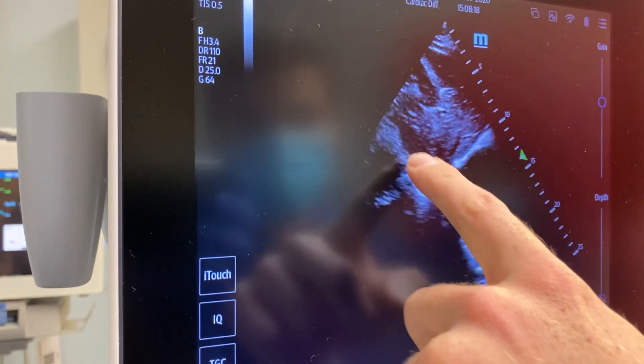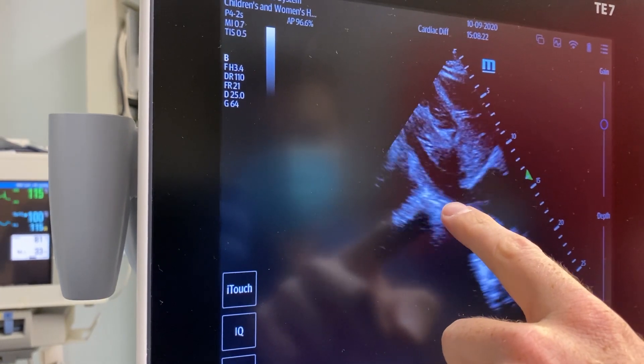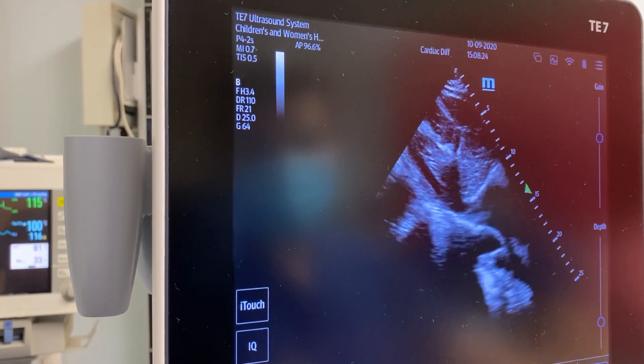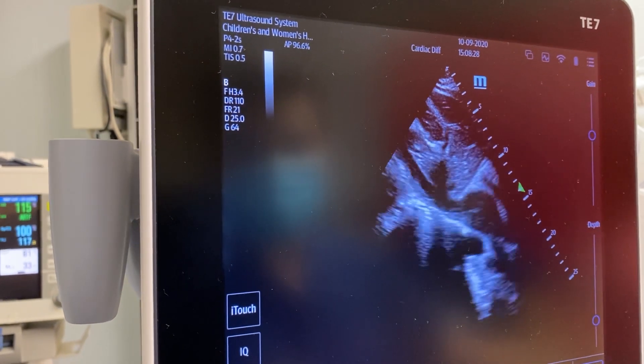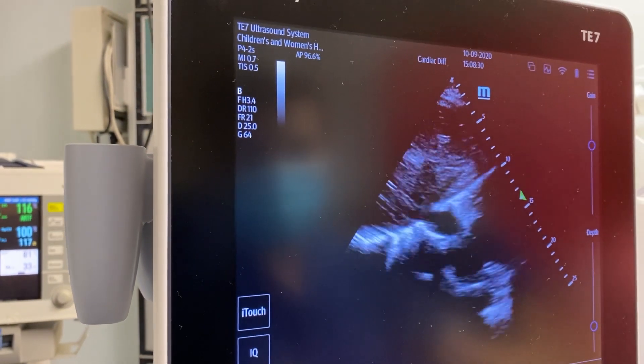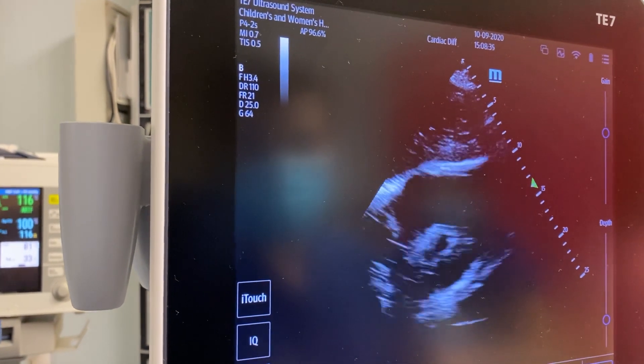There's a right atrium right there, and there's my IVC, and it's collapsing a little bit. So we can give him some more fluid — or at least he can take more fluid. We'll go ahead and give him another liter, and his heart squeeze and everything looked pretty normal.